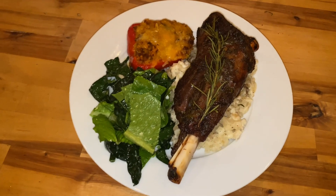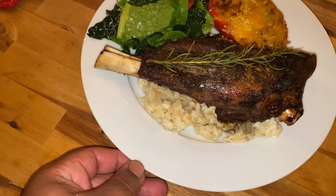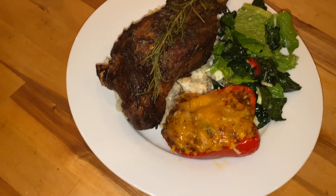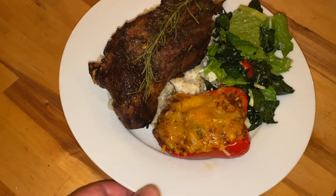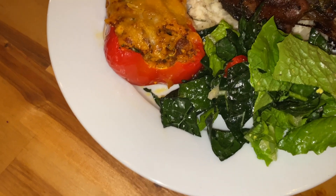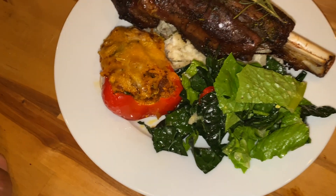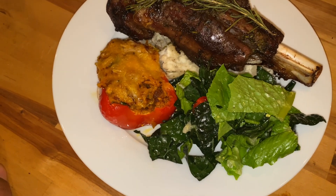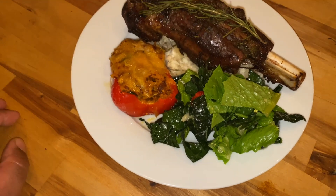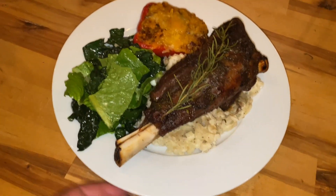Alright guys, this is the finished product — braised lamb shank. Got mashed potatoes underneath, chorizo beef stuffed bell pepper with marinara, cilantro, and a couple more herbs. And this right here is the kale salad — romaine and green leaf lettuce, a couple vegetables, lime juice — pretty much straight from the garden. Guys, this is your boy Bo Ray and this is cooking in quarantine.